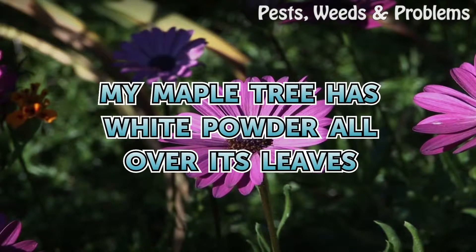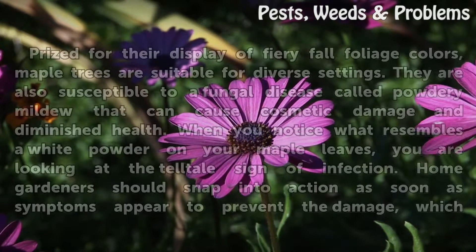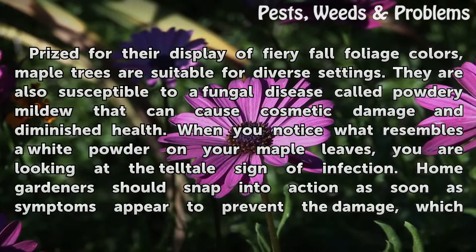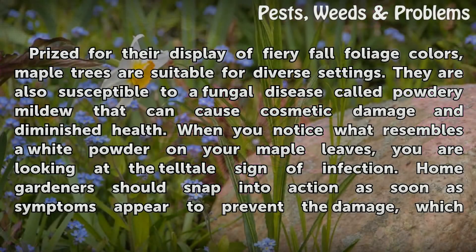My maple tree has white powder all over its leaves. Prized for their display of fiery fall foliage colors, maple trees are suitable for diverse settings. They are also susceptible to a fungal disease called powdery mildew that can cause cosmetic damage and diminished health. When you notice what resembles a white powder on your maple leaves, you are looking at the tell-tale sign of infection.